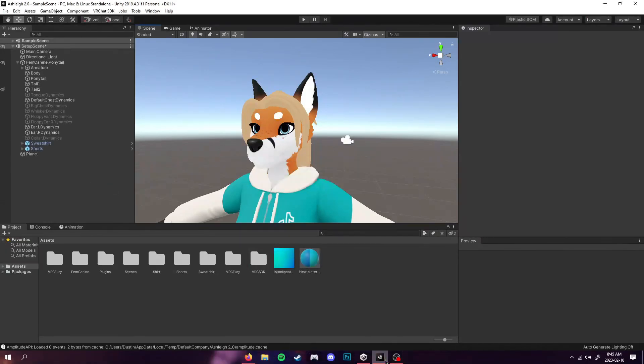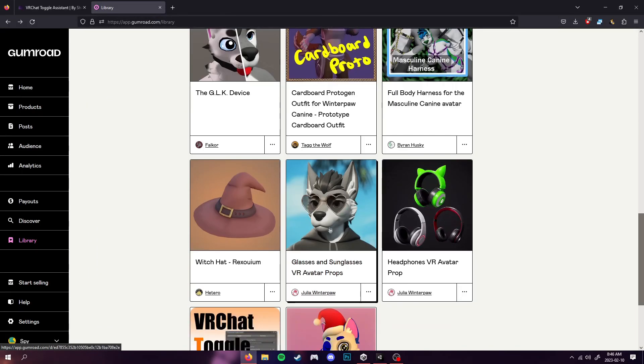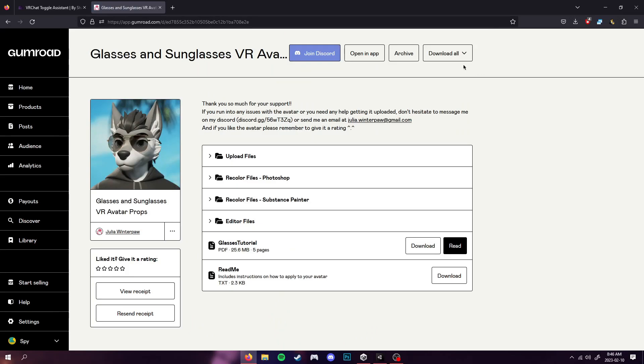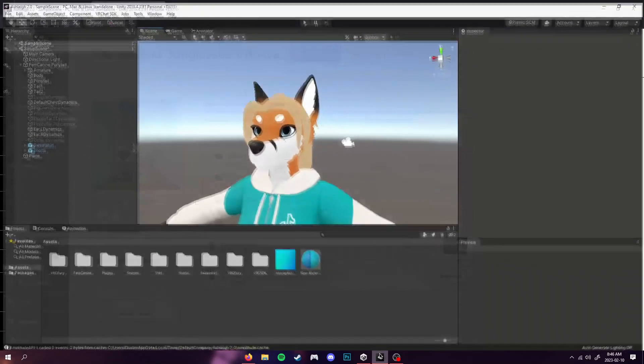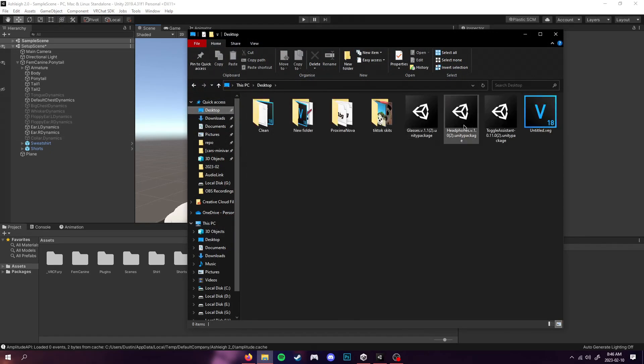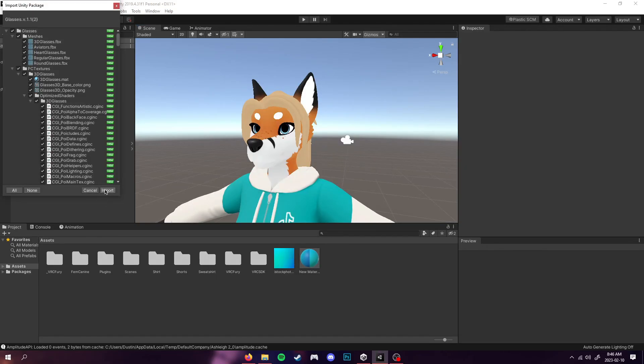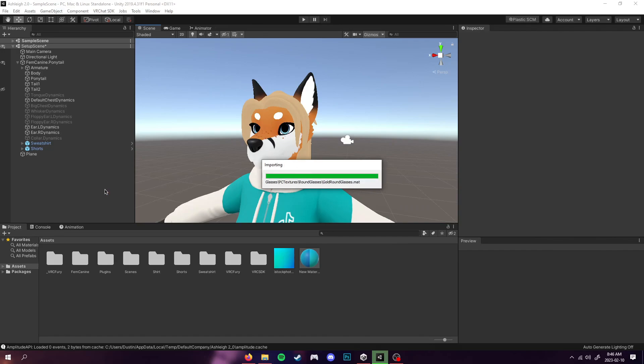Once that's done, go over to whatever prop you want to add to your avatar. In this case I'm doing the Winterpaw sunglasses — I've already downloaded the package, but I can leave a link in the description for the download page as well. We're going to go back to the Unity project and just double click our glasses here and import them. You could use whatever props you like.